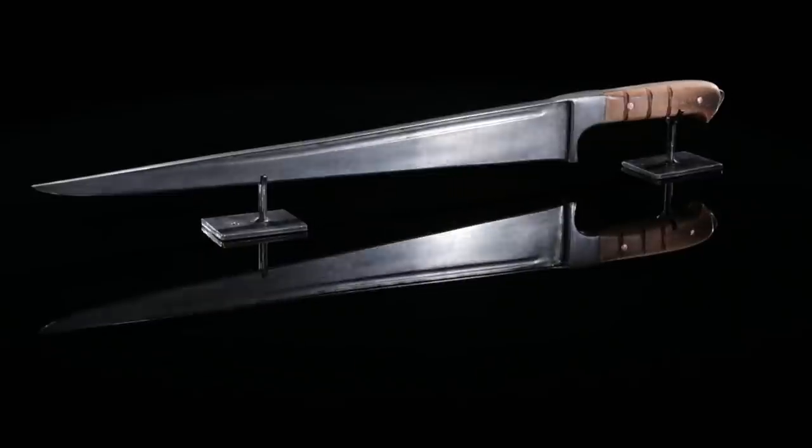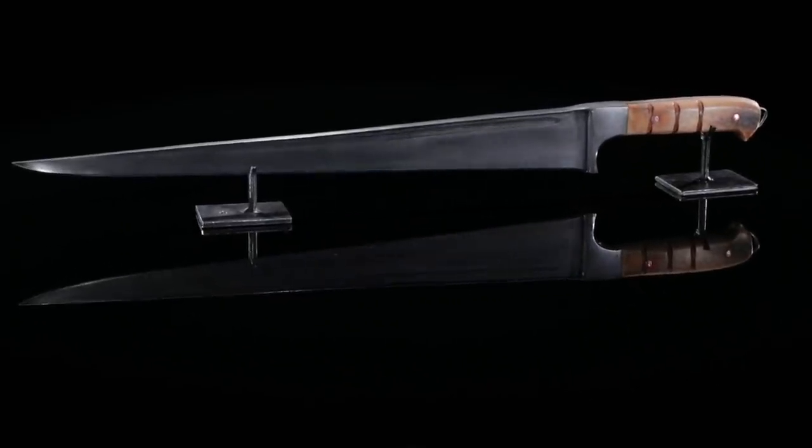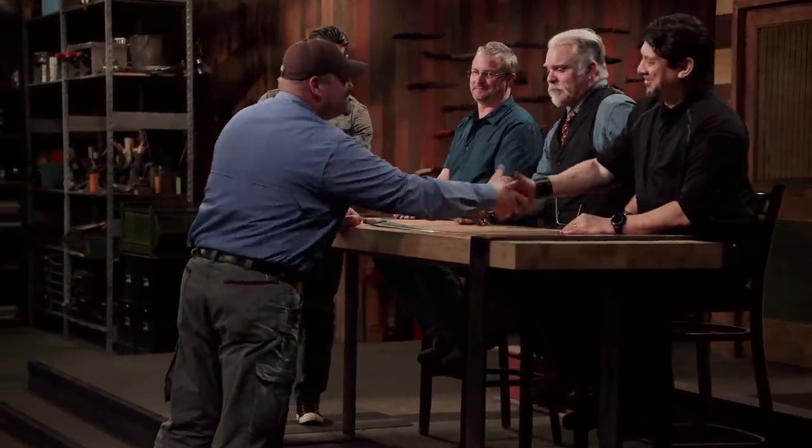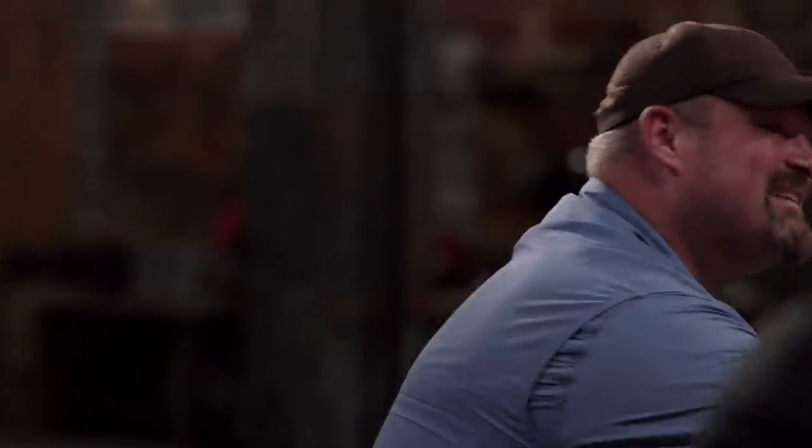Steve, congratulations. You are the Forged in Fire champion, and that's a title that comes with $10,000. Good job. Steve, your blade was light, well-constructed, and it did wonderfully in the tests. And also the fact this is the first time you've done a T-back, it makes it that much more impressive. Well done. I am a Forged in Fire champion! I came here to prove that I can compete with some of the best smiths in the world and beat them, and I did just that.